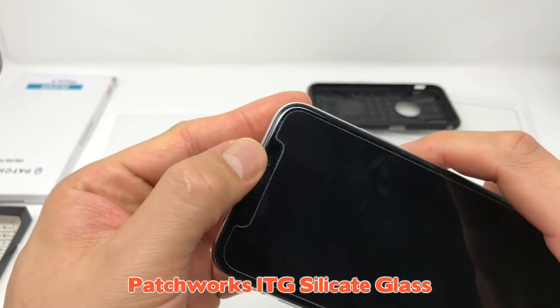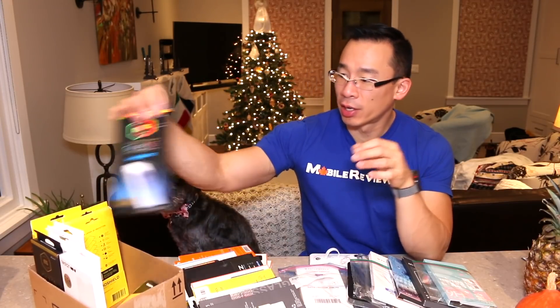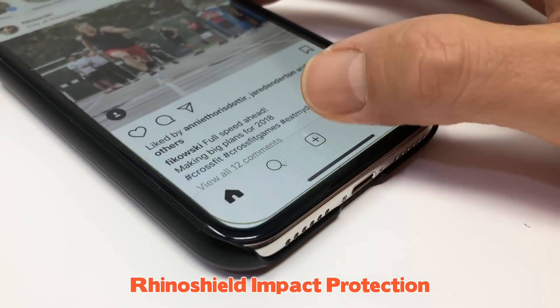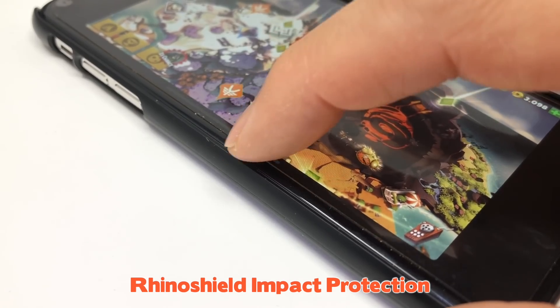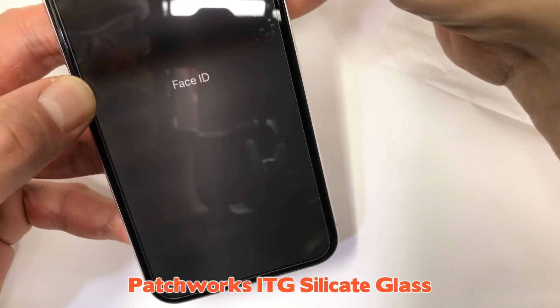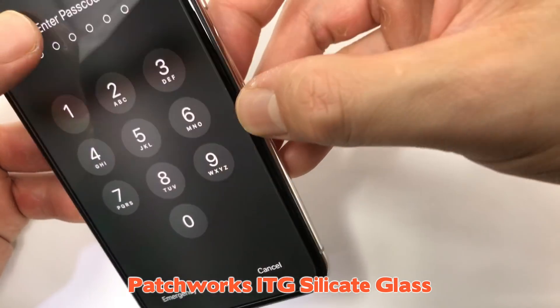The first type of screen protector is the ones that barely cover the whole OLED screen — the standard screen protector for any device. I'm very fond of the Patchworks ITG Silica Glass and the Rhino Shield Impact Protection, but for the iPhone X I don't feel as strongly about these products. Because they're quite thick and cover almost the entire OLED screen, these characteristics make the edges very noticeable with all the gesturing on the iPhone X. Despite these flaws, if you need amazing protection for your iPhone screen, both products are my go-to recommendation as they can definitely take a beating.